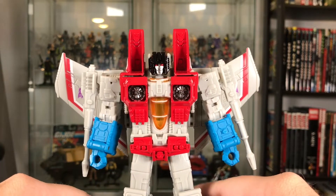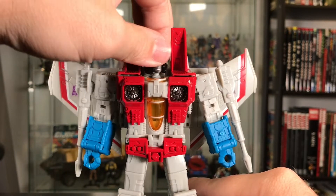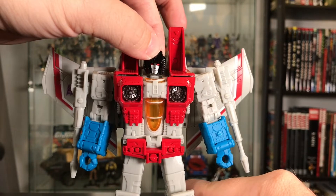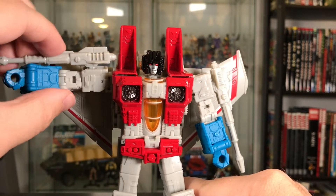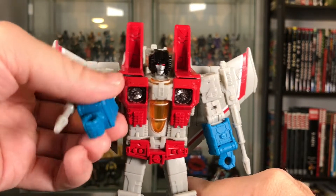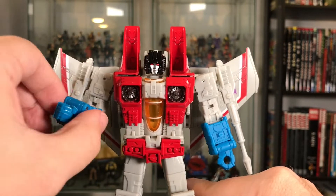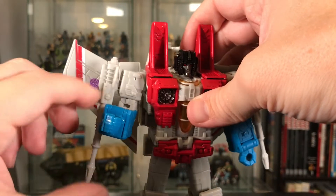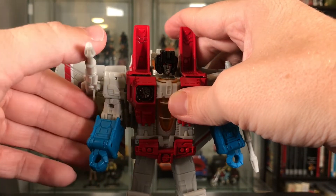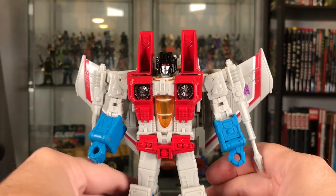Let's look at his articulation. His head is on a ball joint with a really nice range of motion — nice up and down and side to side. His shoulders come up about so far; can't quite do a full 360 with his wings in the way, but I think you could if they weren't there. His elbows get a 90-degree bend, and a nice swivel at the bicep. You've got to move this gun out of the way to really get that movement there. There's not really any movement in the wrists — those are locked in — and no movement in the midsection.